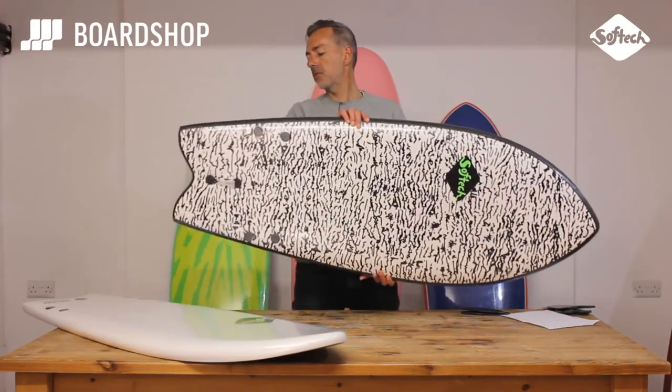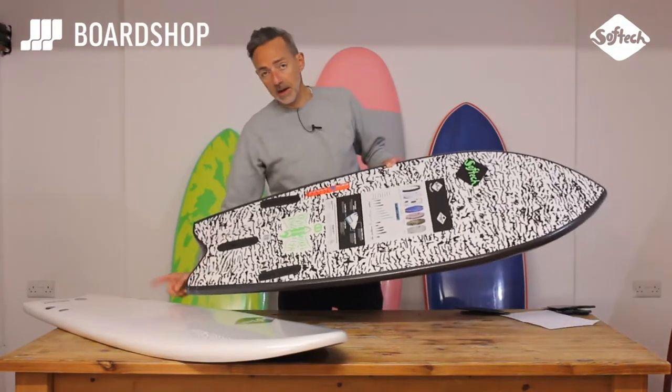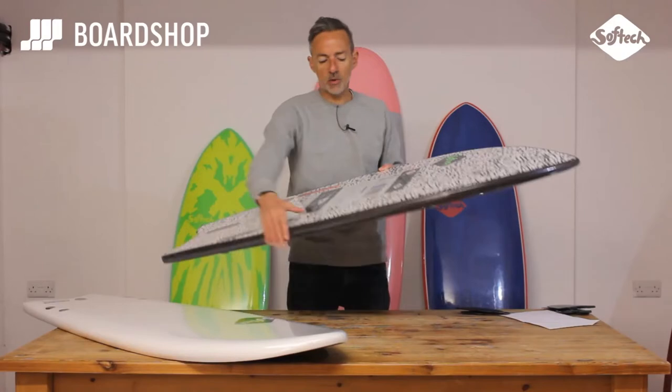Taking its inspiration from kind of old-school fish shapes, the Kyuss model comes with a thruster setup, and it's a twin-fin setup on the standard Rocketfish.